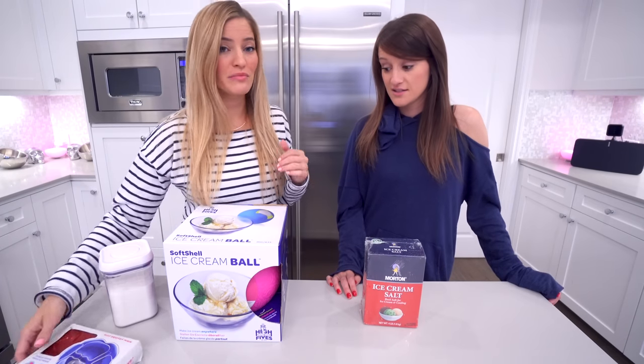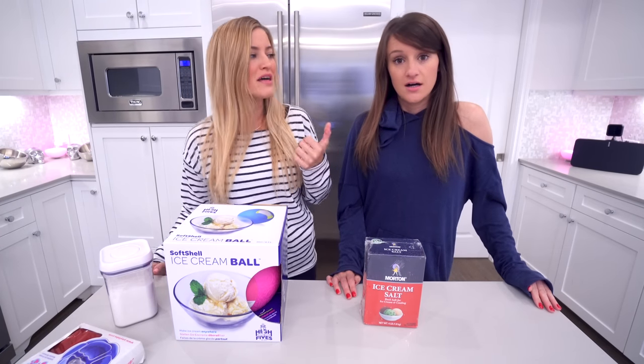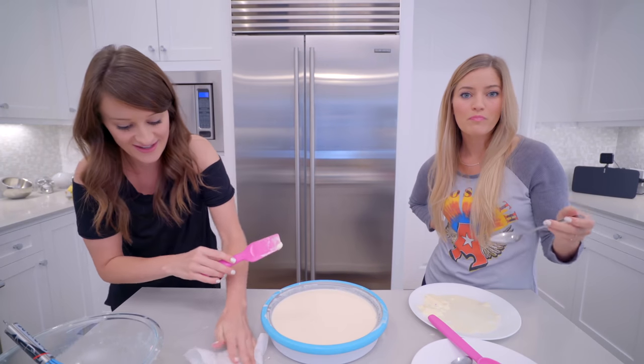I love ice cream so much. The video that we did on Jenna's channel a while ago, we made that rolled ice cream — the peppermint rolled ice cream. We're not allowed to make it.